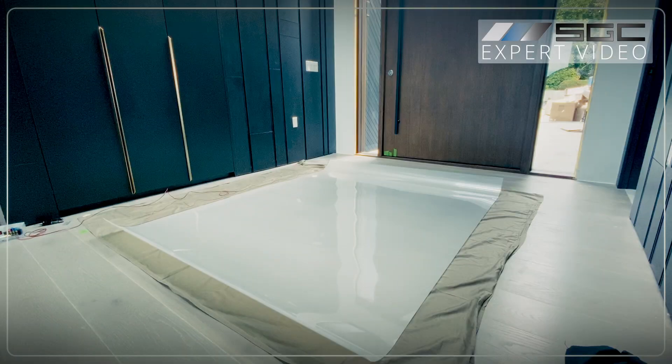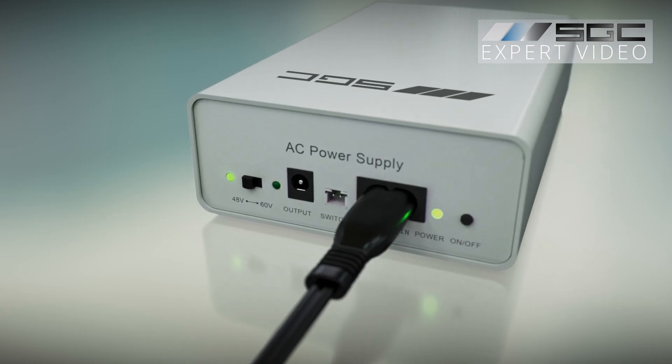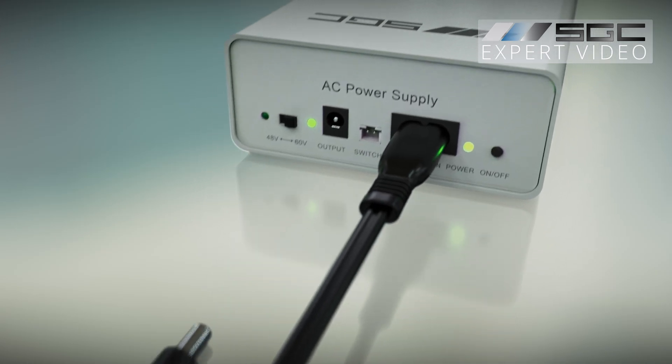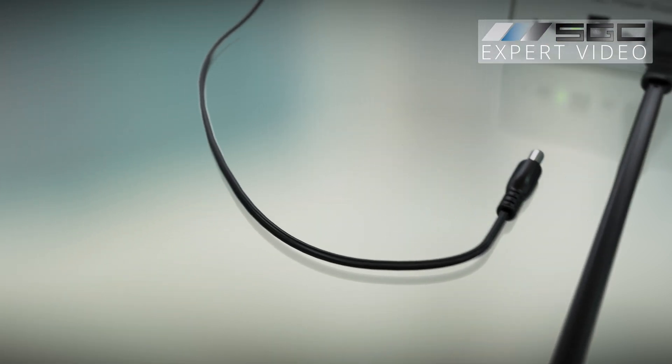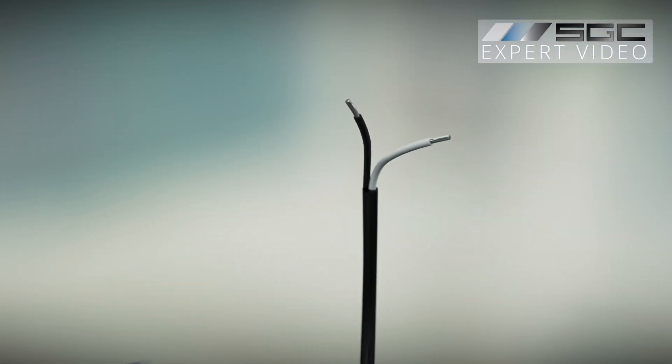Let's go over the connection diagram for the PDLC film testing. Switch the power supply to the 60 volt output voltage. Temporarily connect the two flying lead wires from the barrel connector to the wires coming out of the PDLC film bus bar.